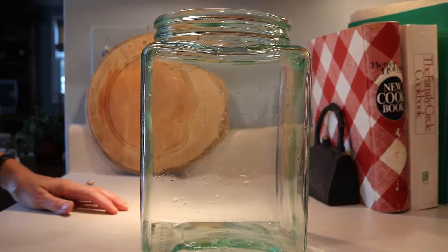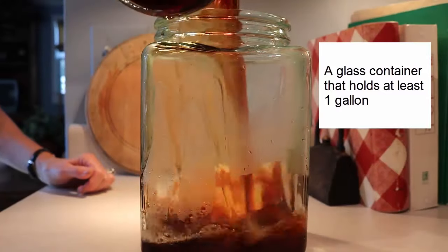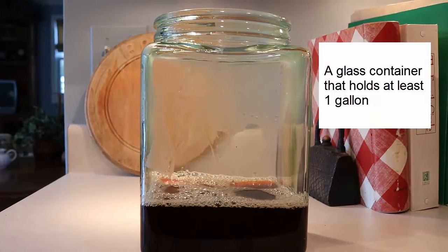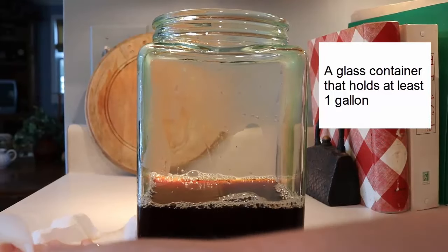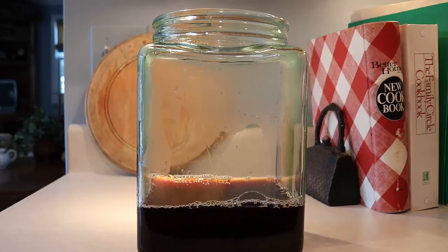The other thing you're going to need is a glass jar that holds at least one gallon of liquid. I had this glass jar stored somewhere and pulled it out, and I wasn't sure if it held a gallon or more, so I filled it with a gallon of water to check. This recipe makes a gallon of kombucha, and it really does need to be glass. I found this one at Pier One a few years back on sale.